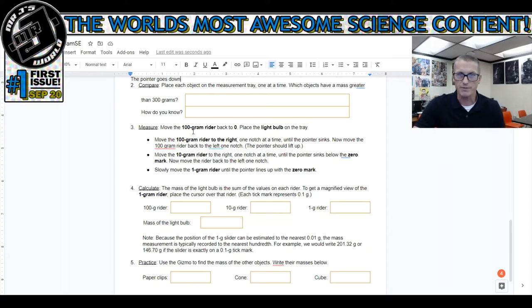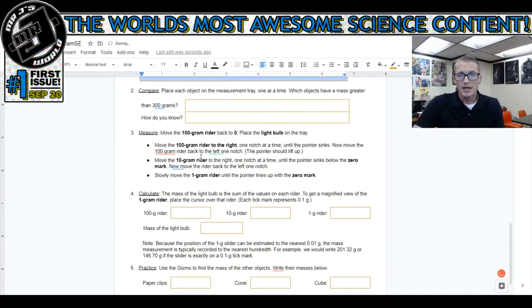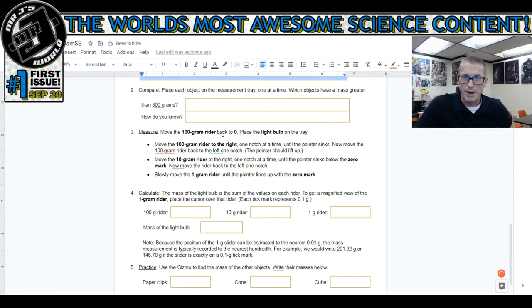I'm not putting the answers in the document - no free answers. Number three: move the 100 gram rider back to zero, place the light bulb on the tray, move the 100 gram rider to the right one notch at a time until the pointer sinks, then move it back left one notch. Move the 10 gram rider to the right one notch at a time until the pointer sinks below zero, then move it back one notch. Slowly move the 1 gram rider until the pointer lines up with the zero mark.